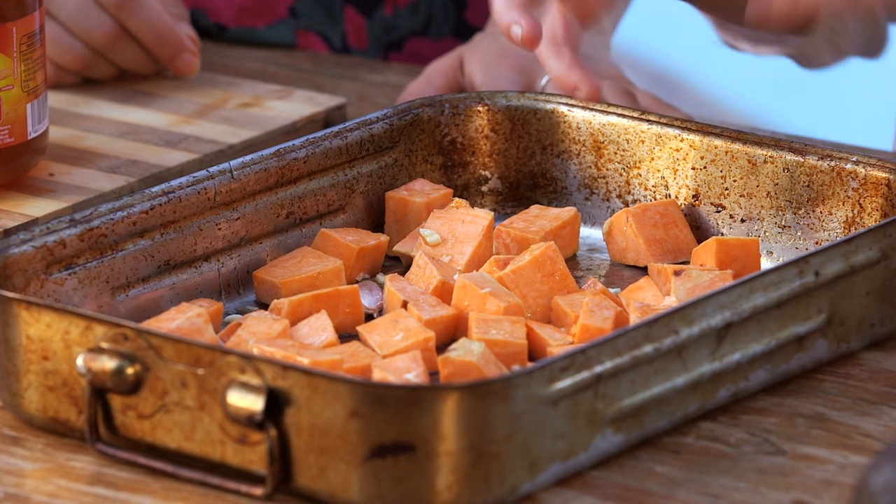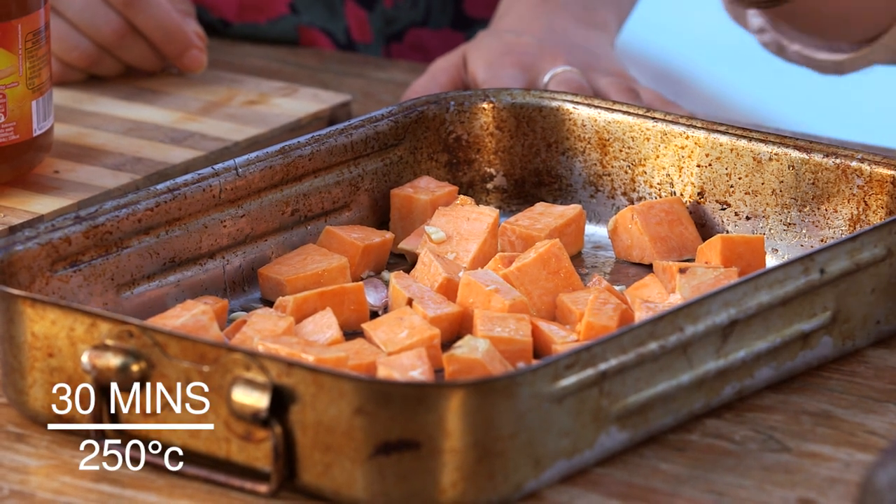And how long do we cook it for? Half an hour. So that's going to come out all crystallised and brown, yummy with the honey coating and really crunchy. I'm so excited — let's do it!